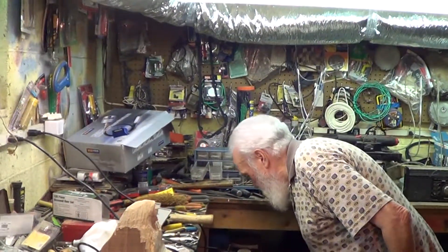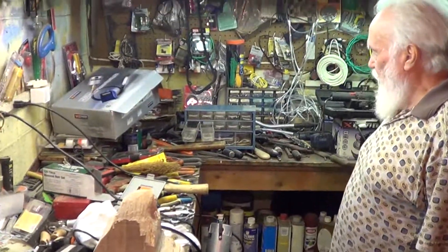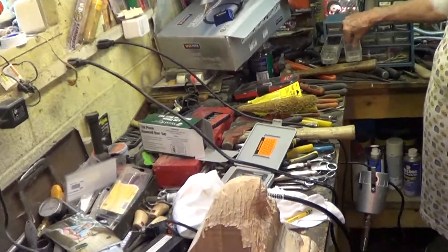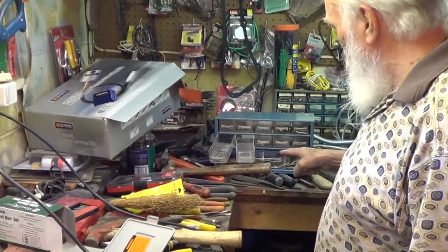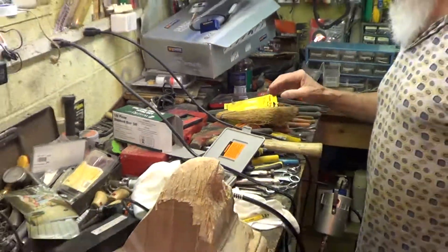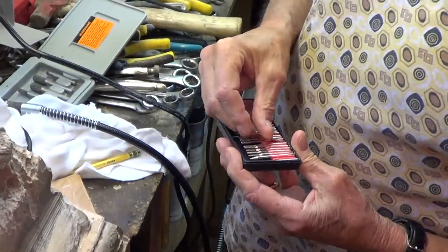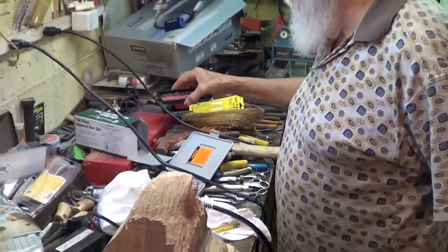I know it looks junky here and you'll just have to forgive that — it is half junk. But I know where every one of my little bits are. I have some little wrenches here that I use. After a while you just remember where all your stuff is. I try not to take one of these out and not put it back, because it'd get lost in all the stuff and you'd end up with it in a junk pile somewhere.